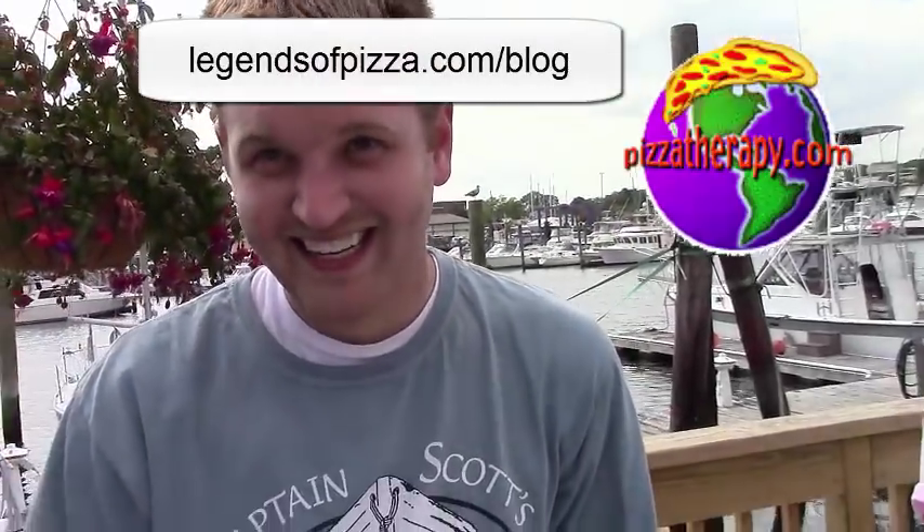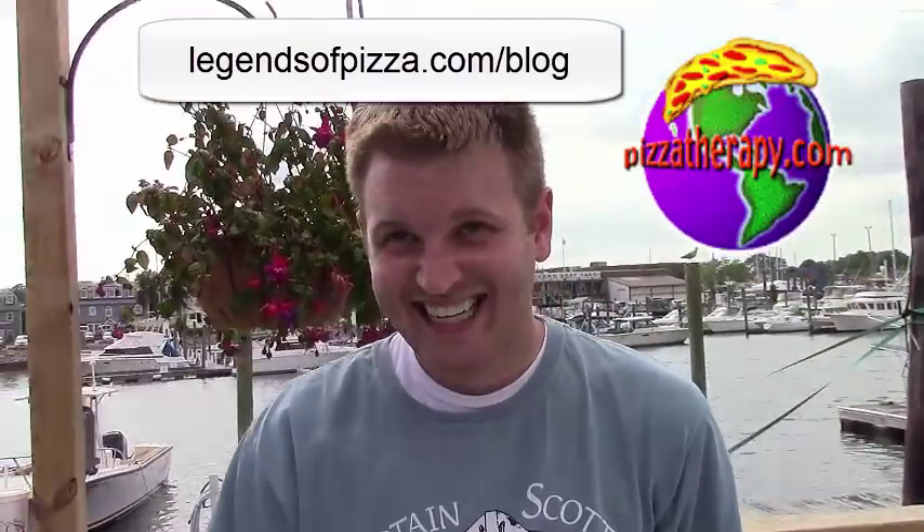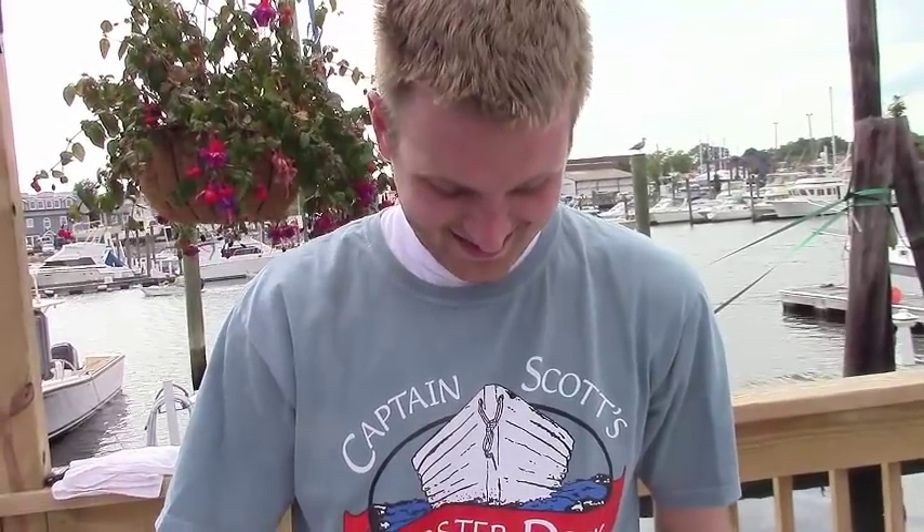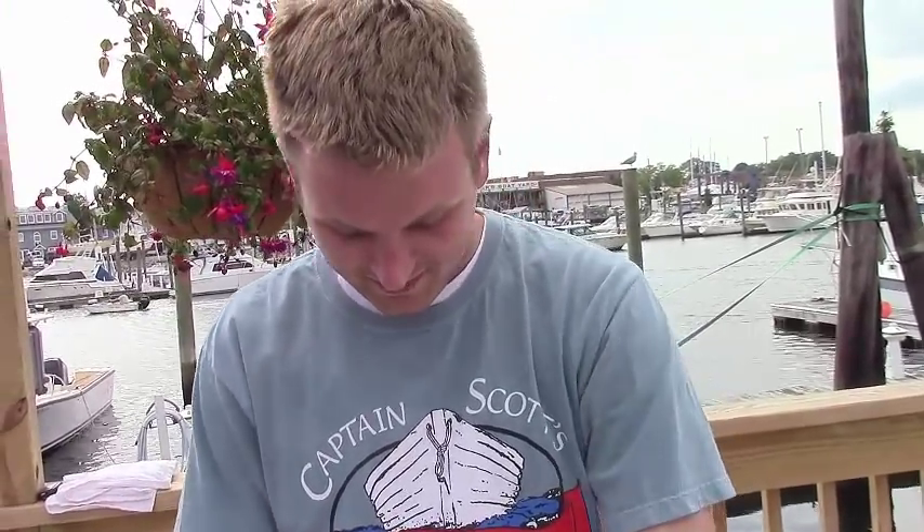Hi, this is Albert Grande from PizzaTherapy.com, LegendsofPizza.com slash blog. I'm talking to Andrew. He's going to give us a quick lesson in how to open a little neck clam. Go ahead, Andrew, take it away.